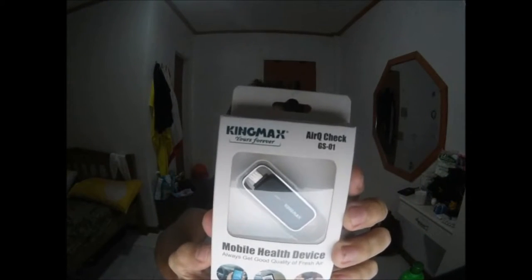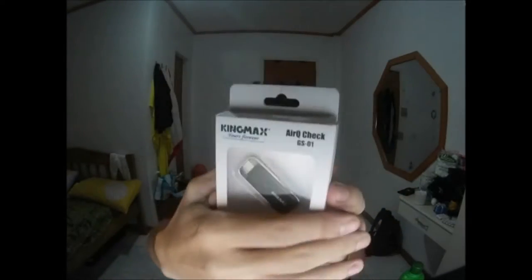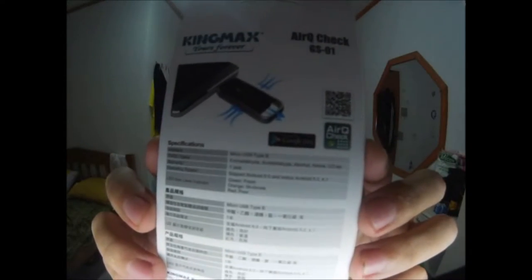This is the device here and it takes micro USB — you can see how big it is compared to a USB stick. On the back it's got some information: specifications in English, an Asian language, and another Asian language. But for some reason it says micro USB type B at the top of both of the Asian information boxes.